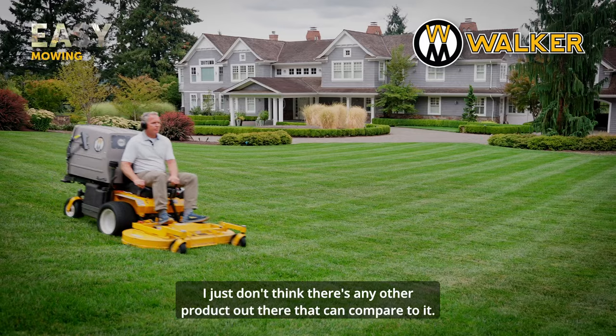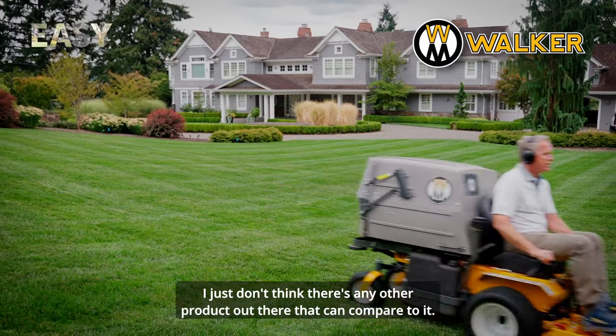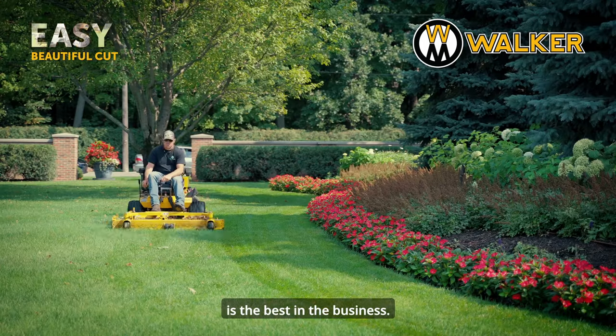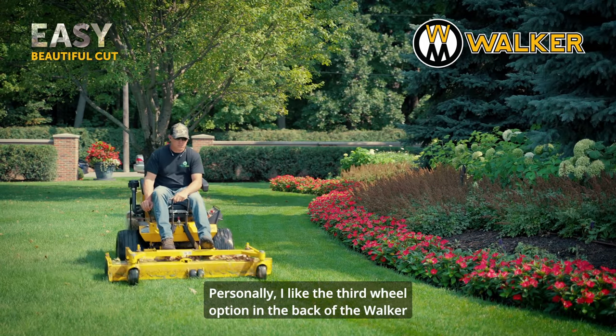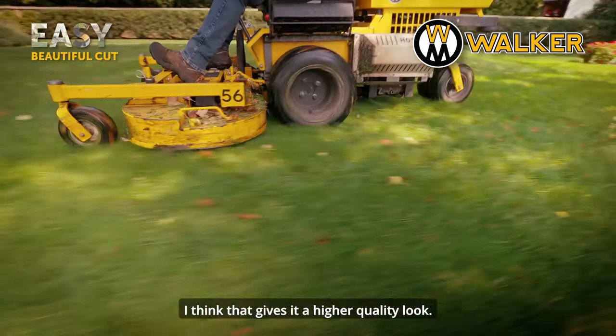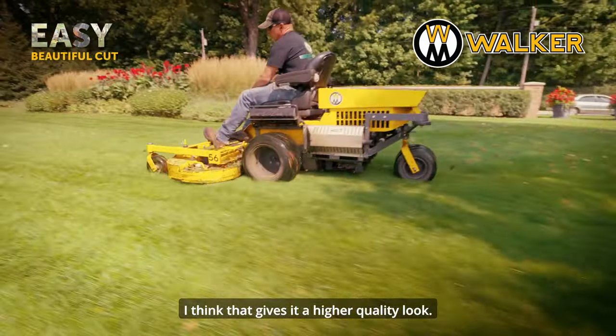I just don't think there's any other product out there that can compare to it. In my opinion, the way the Walker stripes is the best in the business. Personally, I like the third wheel option in the back where it's pushing the whole stripe down. I think that gives it a higher quality look.